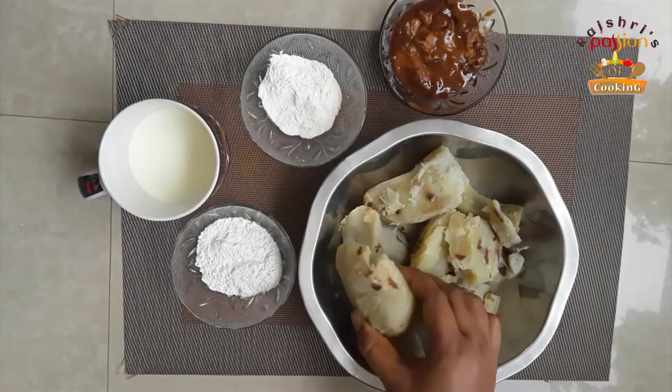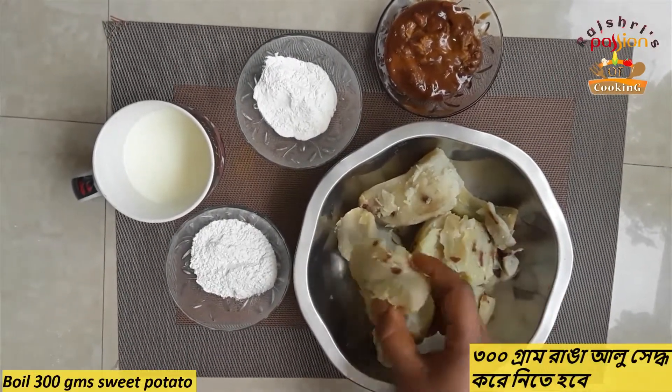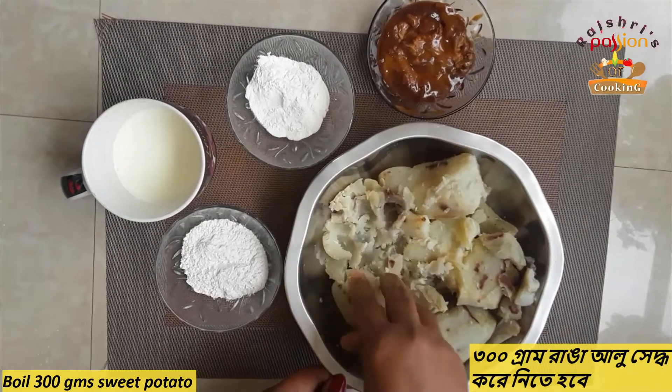I am going to boil the sweet potato. Here it is 300 grams of sweet potato. Now I am going to smash it, then I will use it.